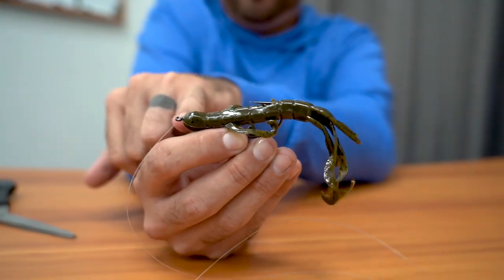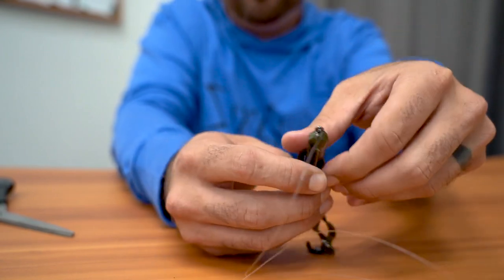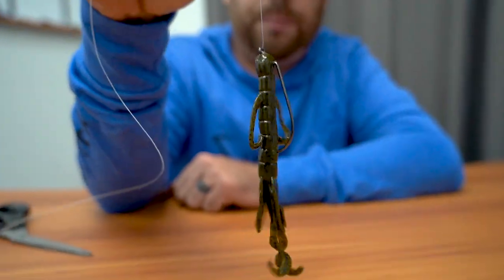Keep in mind it's going to stand up a little bit because you have the straight shank — it's not like an EWG hook or an offset. Make a mark with your finger where it would lay flat, put the hook in and let it penetrate through the top of the bait. All you have to do is pinch it and let it go — now you're straight up and down.